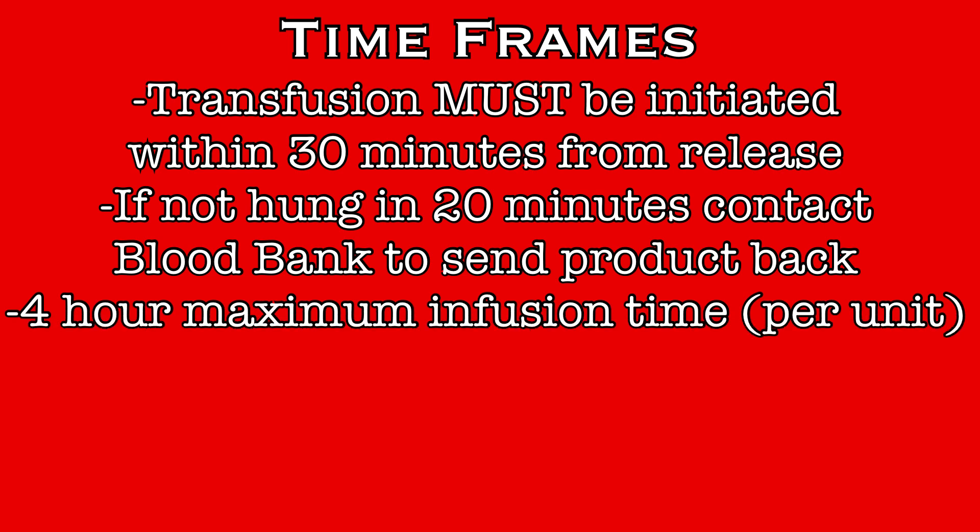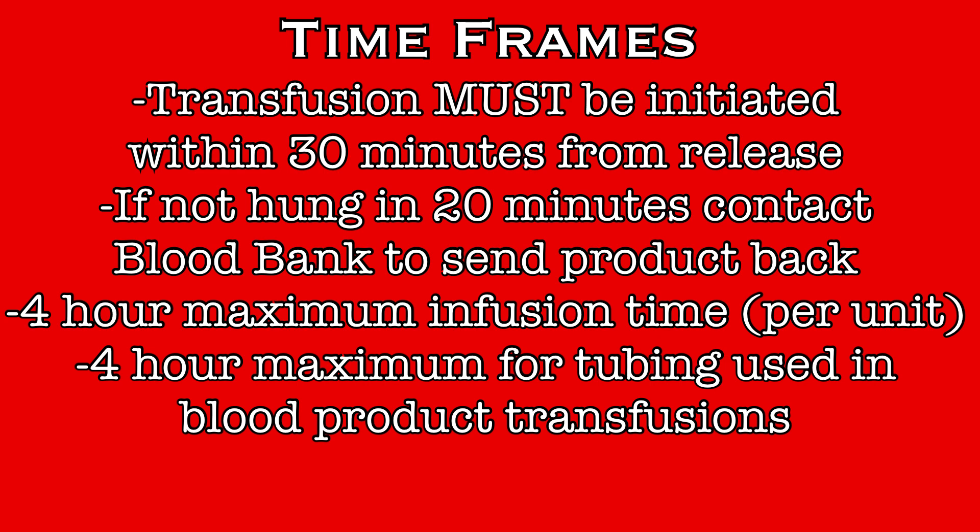Blood products must be completely infused within 4 hours of release from blood bank. Any blood products that remain after 4 hours must be removed and discarded. Any tubing used for a blood product transfusion must also be disposed of after 4 hours. In some instances where multiple units are infused quickly, the same tubing could be used for those multiple units, as long as they will all be completed within the 4-hour window. But if a consecutive unit of product will not be completed before the 4-hour window closes, all new tubing must be used to start that transfusion. This will be the case for most blood transfusions on the inpatient units.